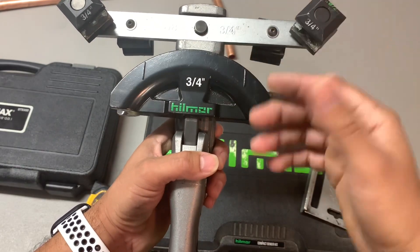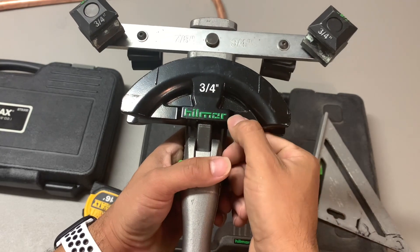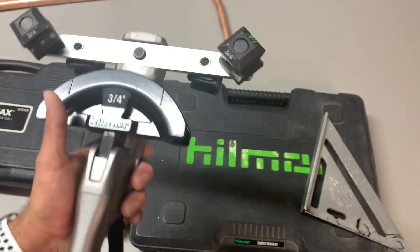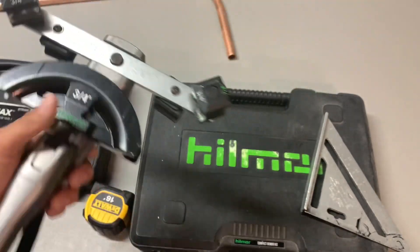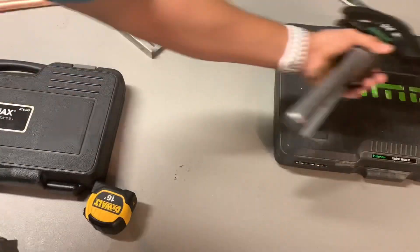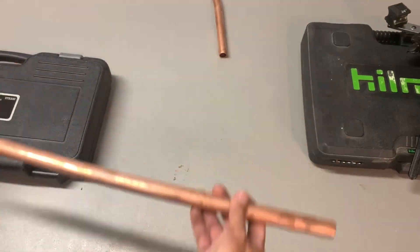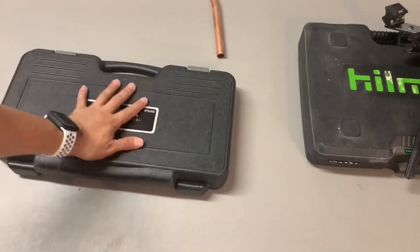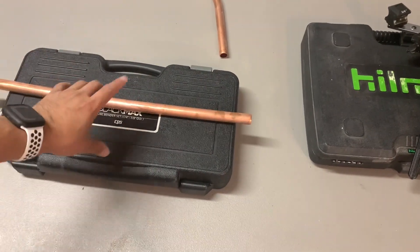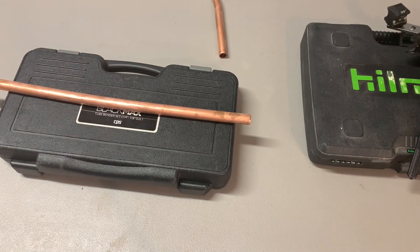So that's a quick way to know how to bend with the Hill More very accurately. And if you want to make it easier, you can get a little white marker and mark right here so you have your lines for whenever you need to make a bend. All right guys, so now let's go ahead and try the CPS bender from Black Max. Let's go ahead and do nine inches on this one.